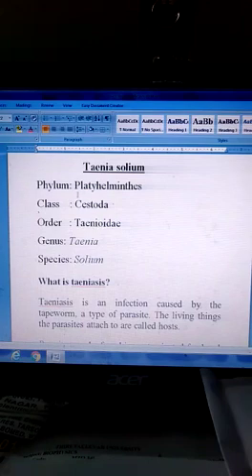Classification: Phylum Platyhelminthes, Class Cestoda, Order Taeniidae, Genus Taenia, Species solium.